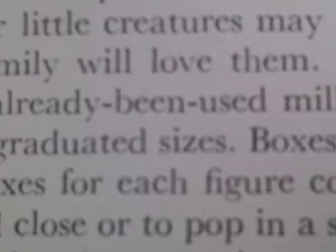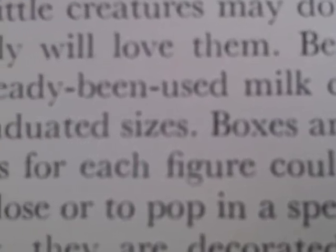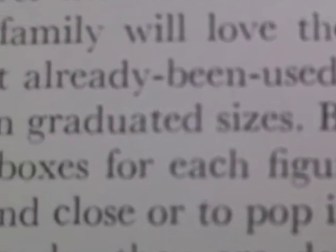Basically, they're just already-been-used milk cartons, but they might just as easily be cardboard boxes in graduated sizes.